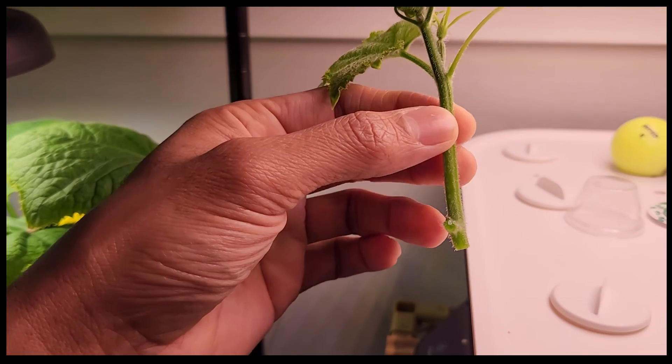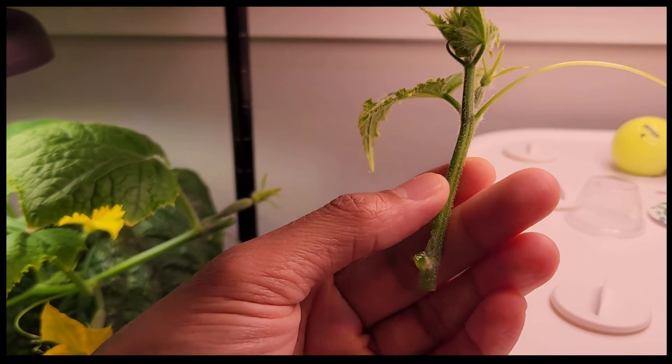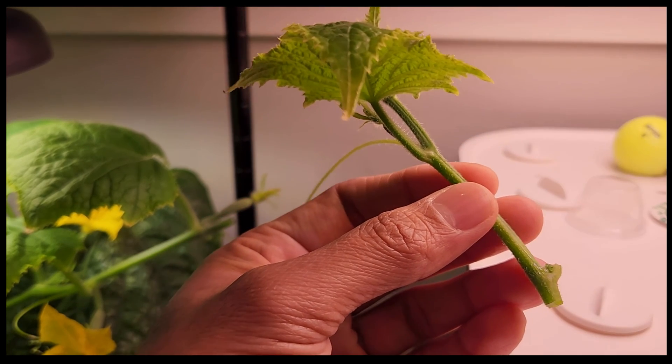All right, that is all about cloning the cucumber plant successfully. Hope this tip helps — thanks for watching and happy gardening!